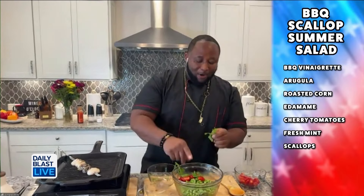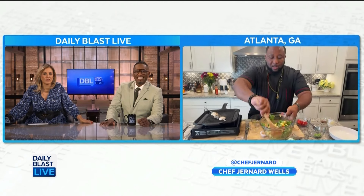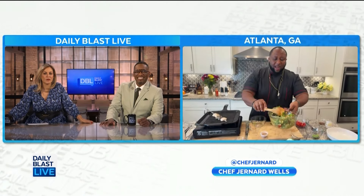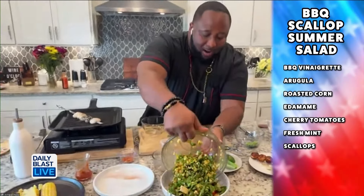Then we've got some fresh mint — perfect for salad and perfect for drinks! When you've got it, you'll figure out how to use it. Give it a nice good toss — look how colorful that looks! So vibrant, so fresh.